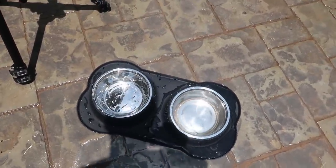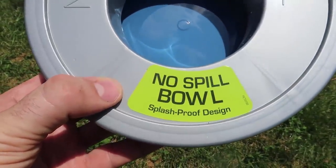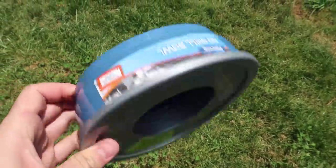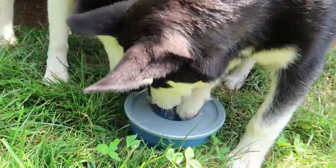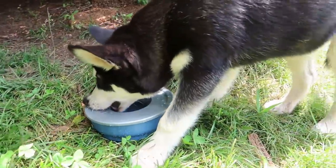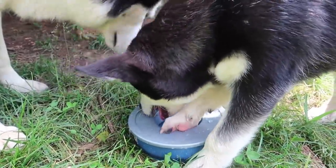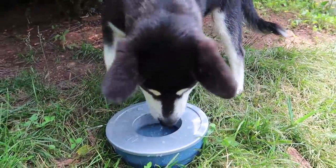This next one is a no-spill, splash-proof bowl so they can stick their face inside and not play around in it. We'll see if it actually works. It's supposed to be splash-proof — looks like he tried to splash and he doesn't like it, tried to chew on it. Most of the water is still there and he does not like that he cannot play with it.